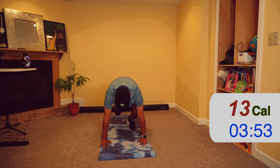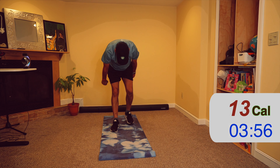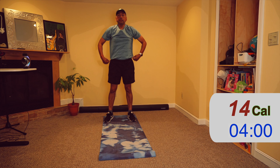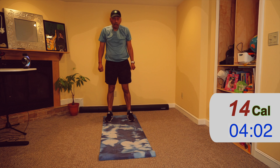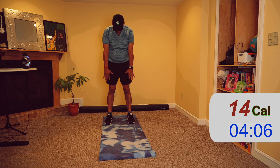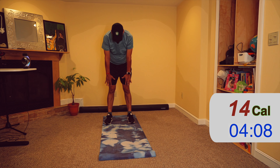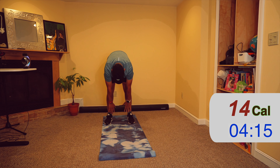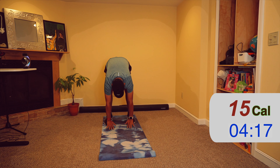Let's repeat this — exhale and slowly hinge forward. Touch the ground, one leg goes back. Inhale, look up — exhale.